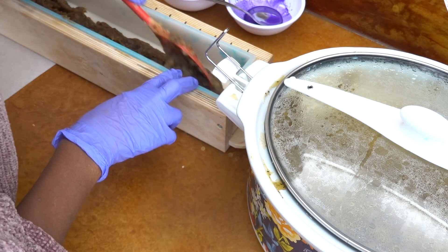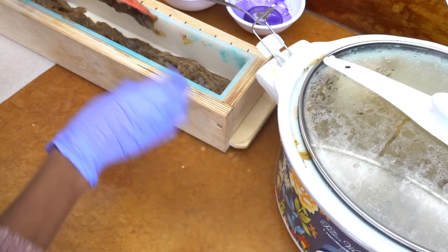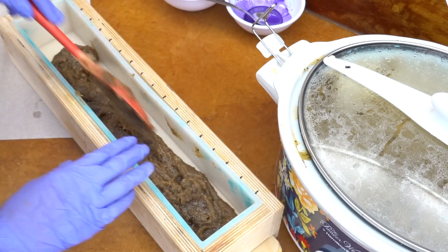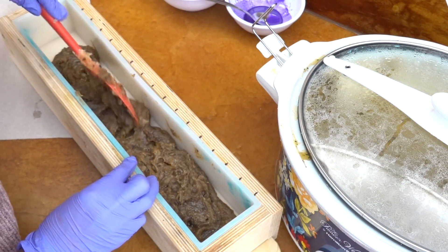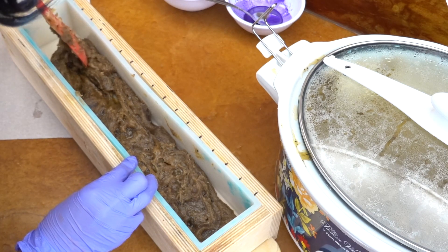Forgive me for the angle of my camera — I'm going to adjust it shortly. All I did was place that base along the bottom, and now I'm just going to make sure it spreads out along the sides so I have the whole bottom coated in that brown.